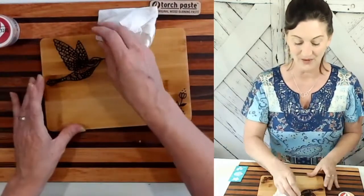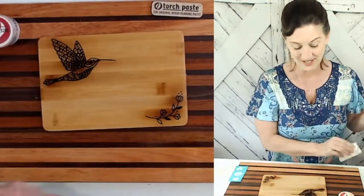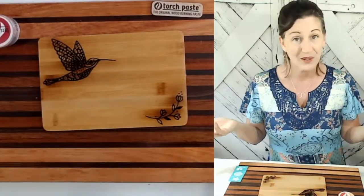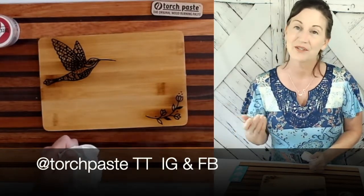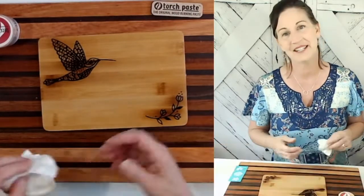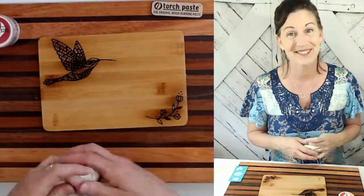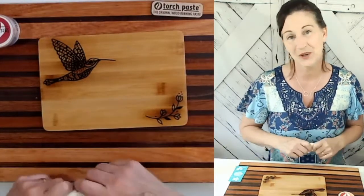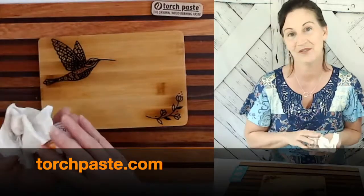That is how you can wood burn on bamboo — and yes, it works just fine. If you ever have any questions or want to share tips and tricks, please join us on our Facebook page. We also have TikTok and Instagram — feel free to tag us there as well. I'll be developing more videos on our YouTube channel. Whatever social media meets your needs, I hope you'll follow us there. Visit torchpaste.com to grab your starter kit or your jar of TorchPaste.